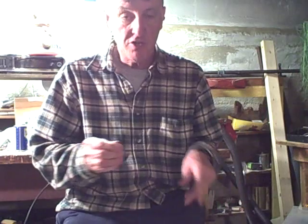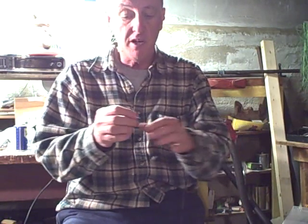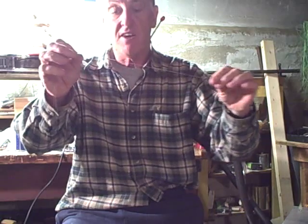Today I'm going to show you how to set up a double teaser rig. First thing I'm going to do is put together a basic leader. I've got a swivel right here, about 18 inches of 30 pound test monofilament, another swivel that I've tied on, and finally another 18 inches of monofilament with a snap on the end.